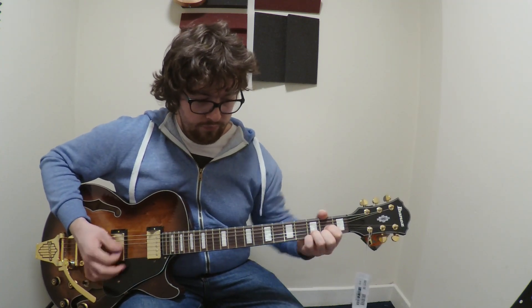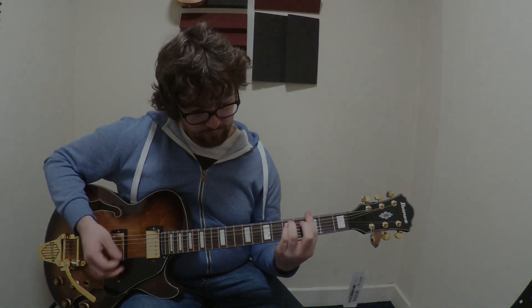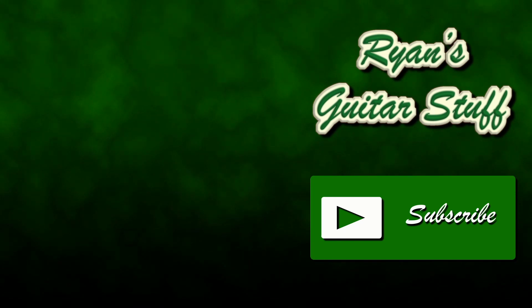It's also a Fleetwood Mac song — I'm working on this. It's just a chord part, and now I'm just going to play out a little bit.